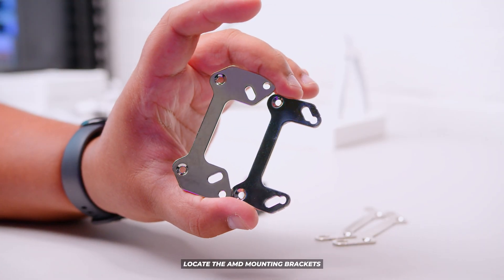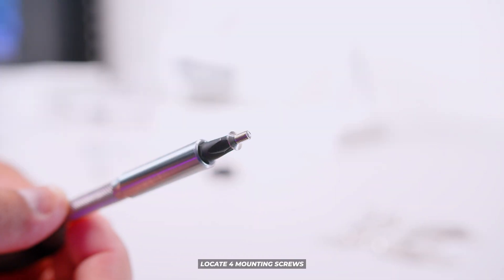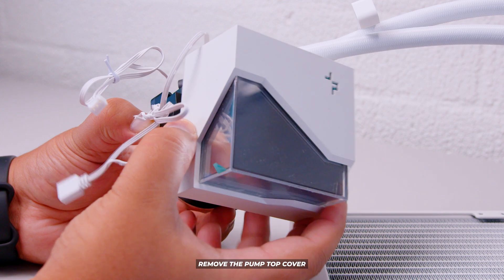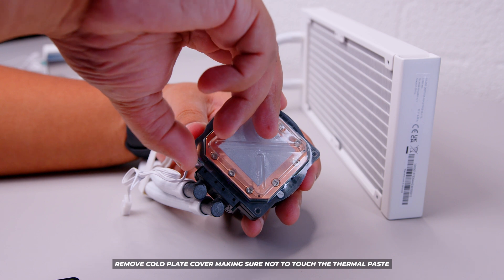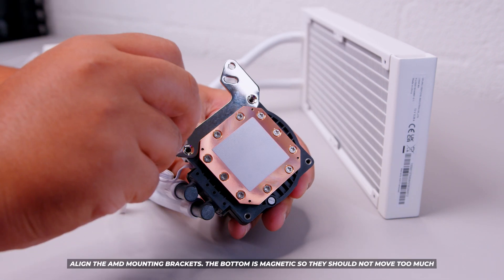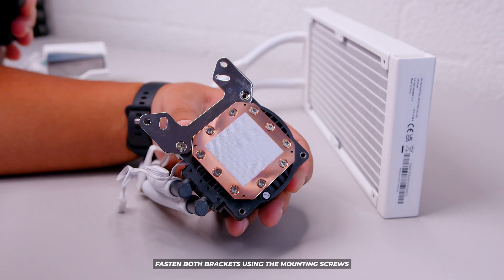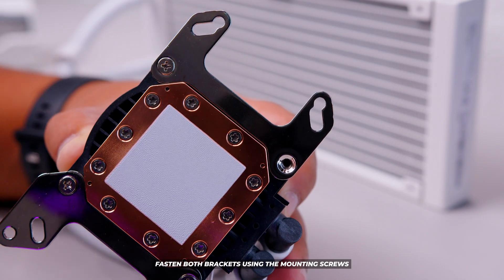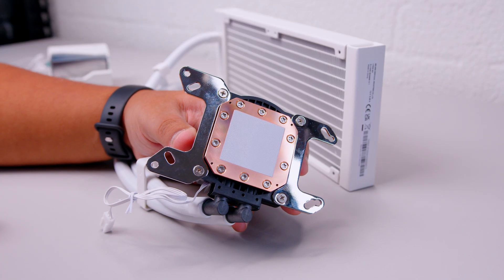Locate the AMD mounting brackets — this is for AM4, AM5, and Threadripper, though we're not covering Threadripper here. Locate the four mounting screws required and pull the pump top off the top of the pump to make installing the brackets much easier. Remove the cold plate cover making sure you don't touch any of the thermal paste, otherwise you'll need to buy more. Align the mounting brackets on the bottom — they're magnetic so they shouldn't move around. Fasten all four screws in, just enough so the bracket doesn't fall away, don't over-tighten.